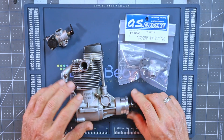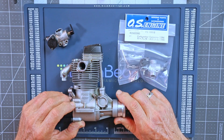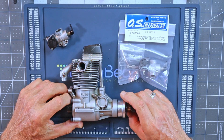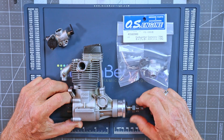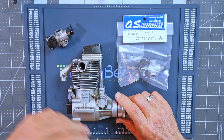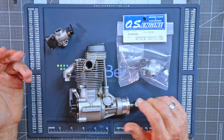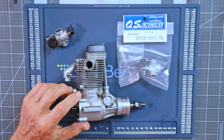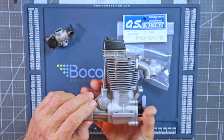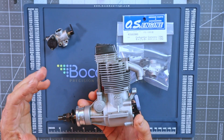He had sent it to me to evaluate and see if I could figure out why it wouldn't run, because he acquired it on - I think it was a big Stinson ARF. He did a complete series of videos where he disassembled this engine, cleaned it up, and installed Boca bearings in it. Then he did a couple where he tried to run it and it just wasn't running right, so he sent it to me. Long story short, I did some videos on it - they're very well documented.